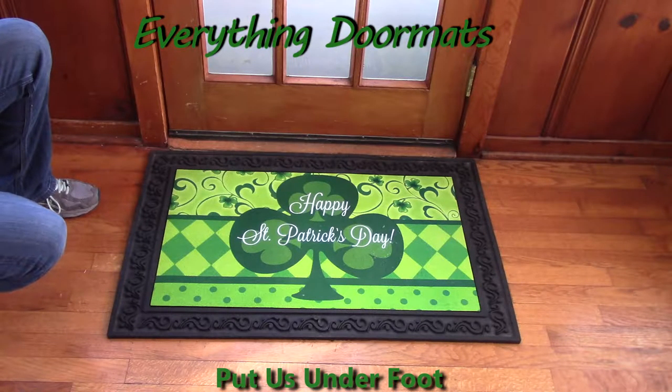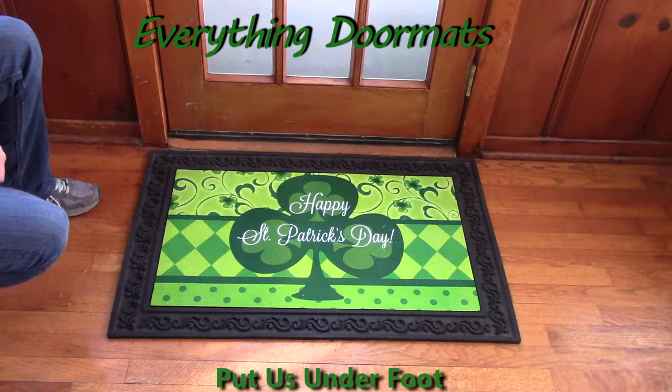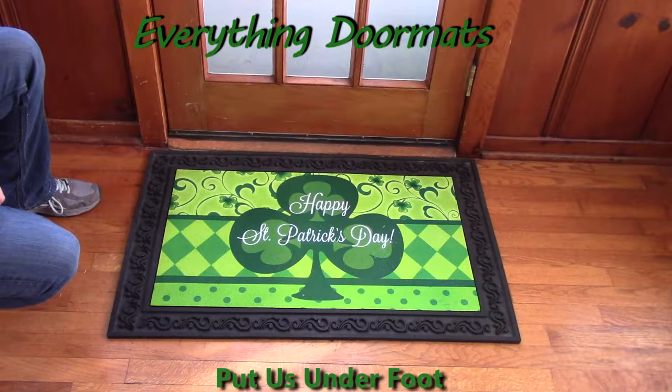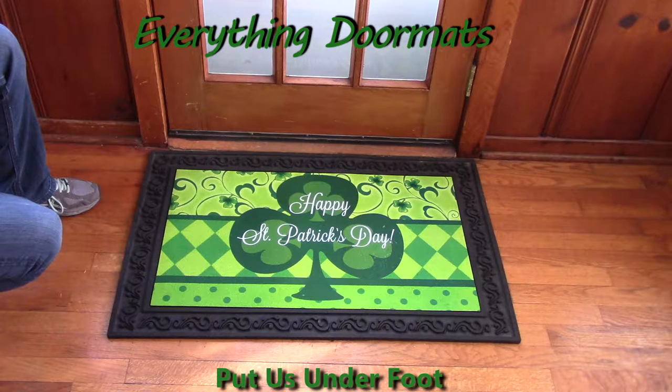Hi everyone, this is Nicole with Everything Doormats. I'm here to show you more of our seasonal mats. Today I'm featuring our St. Pat's Clover that's new for 2017. It's a great mat to celebrate the St. Patrick's season.